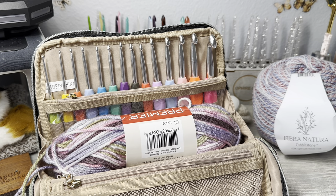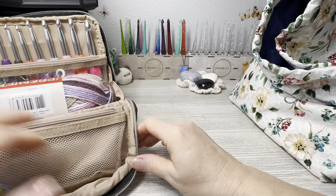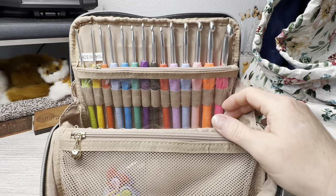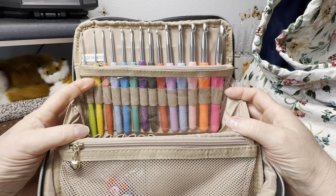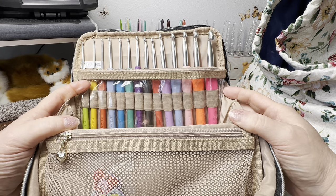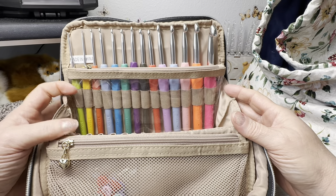Now I'm going to try the hooks and go over all the specs on them to let you know the quality. You can buy this with or without the hook set - I'll link both below on Amazon. I am not affiliated. The hook set has sizes 2.25, 2.75, 3.25, 3.75, 4, 4.5, 5, 5.5, 6, 6.5, 7, 8, 9, and 10 - a really good range of hook sizes.